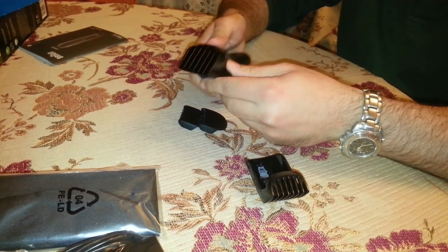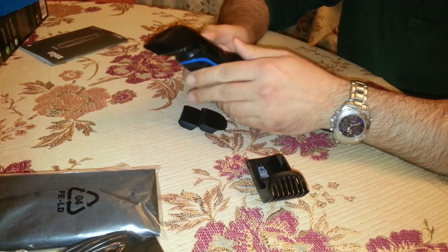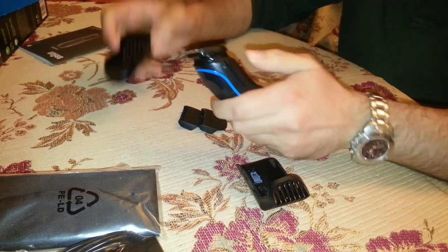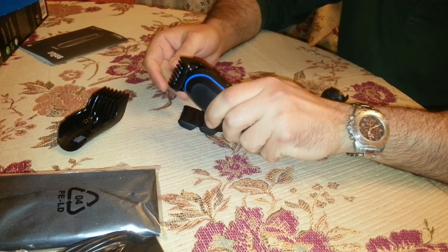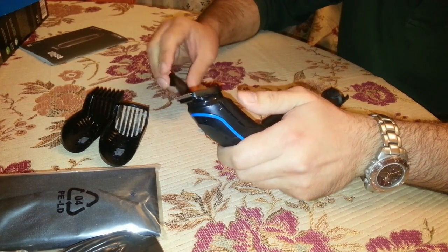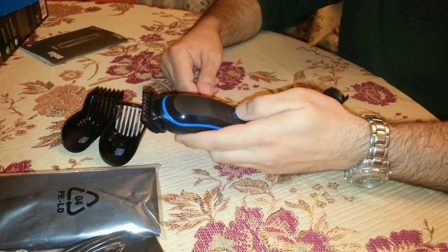The first tool is the sliding hair comb. It's used for hair clipping and long beards. Its range is from 13 to 21 millimeters with 2-millimeter steps. Next is the sliding beard comb, used for short beards and hair clipping. Its range is from 3 to 11 millimeters, again with 2-millimeter steps.